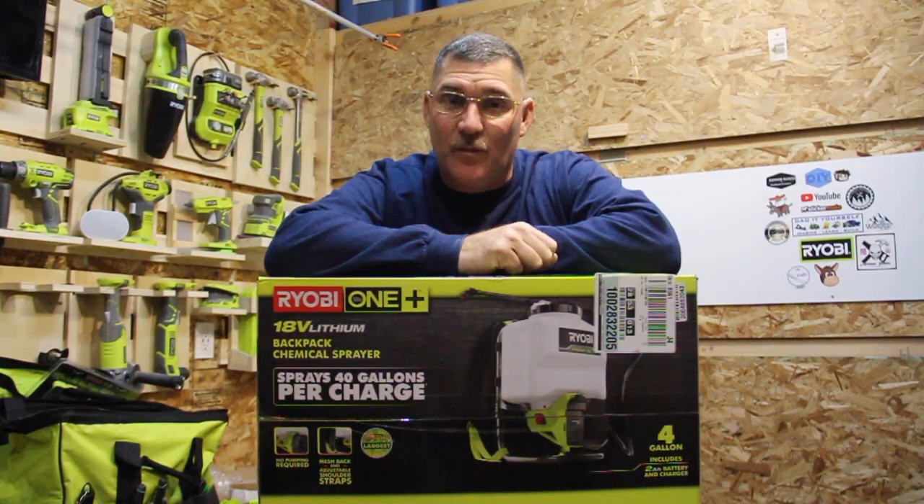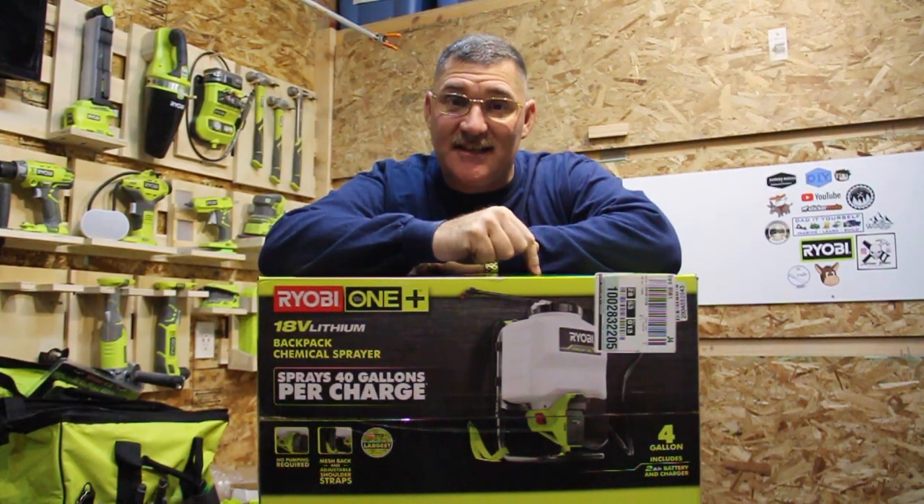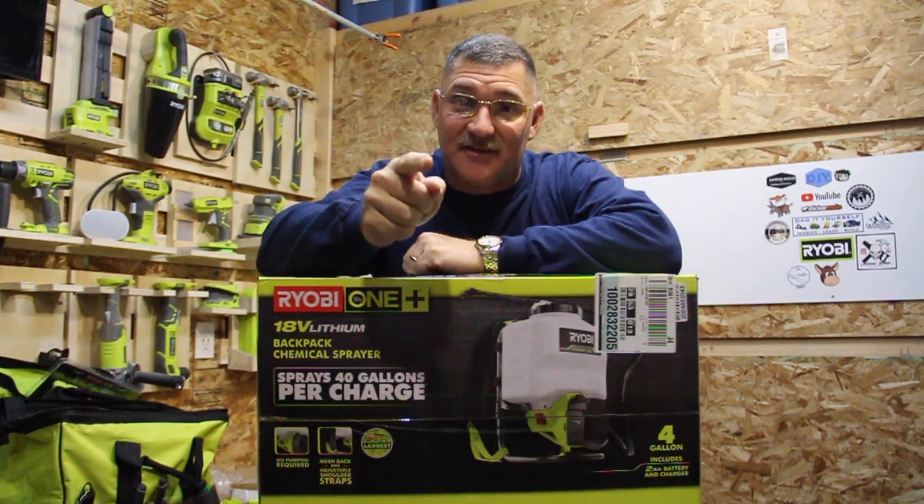Hi, I'm Scott. Today we're going to unbox and use this 18-volt, 4-gallon chemical sprayer from Ryobi on Dad It Yourself.